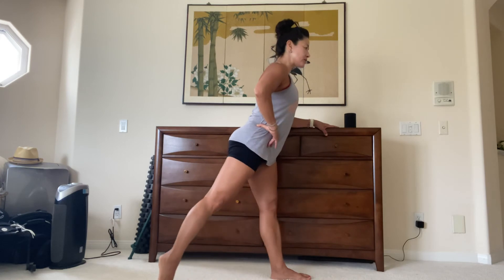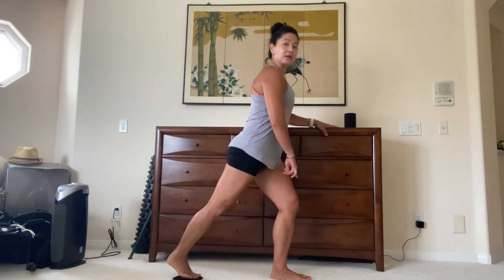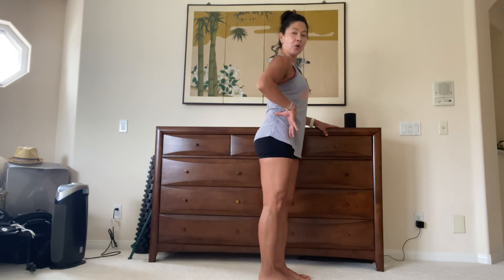Inhale — notice that my knee wants to go ahead and bend as soon as my foot gets back there — and then exhale home. You're going to do 10 in each direction, and then switch to the other leg for 10 in each direction.